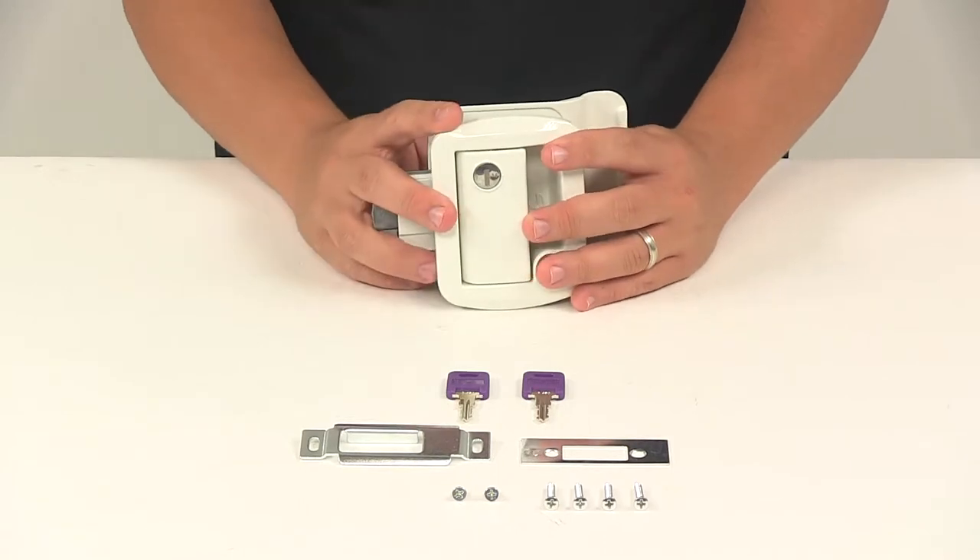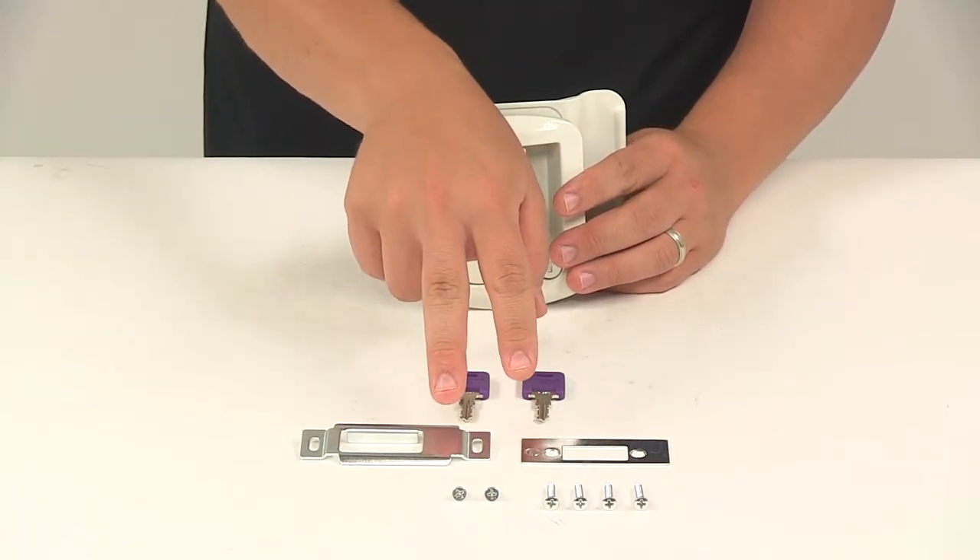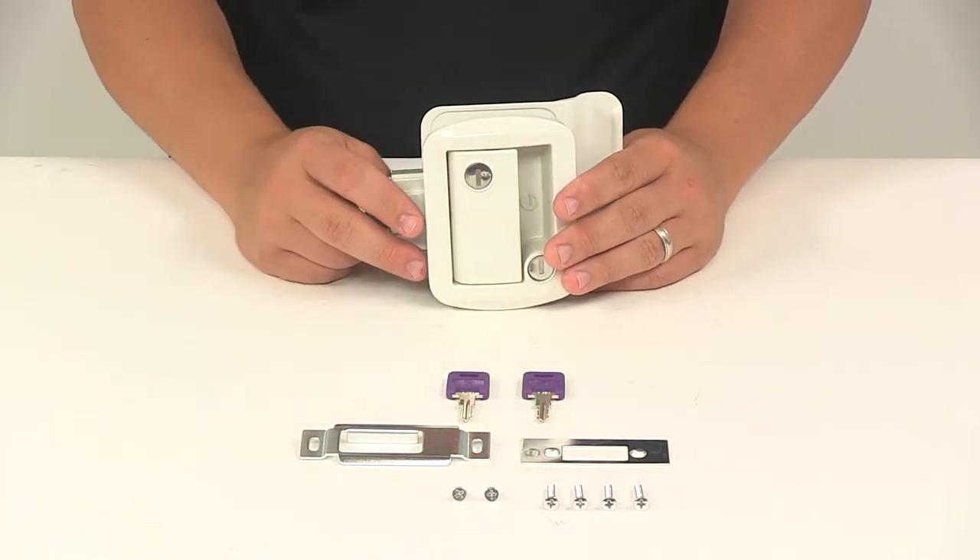With this part number, you're going to get the main unit, two key-to-like keys, your door edge plate and strike plate, and the necessary installation hardware.